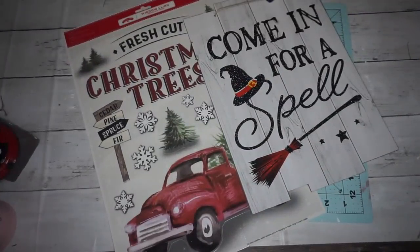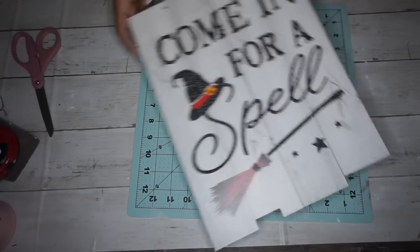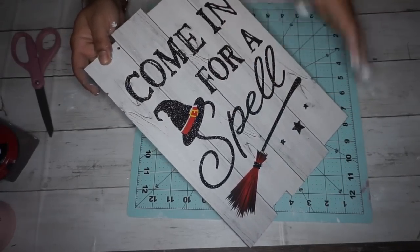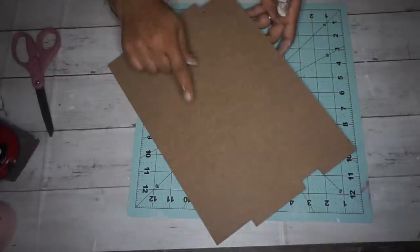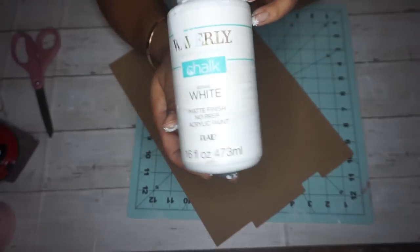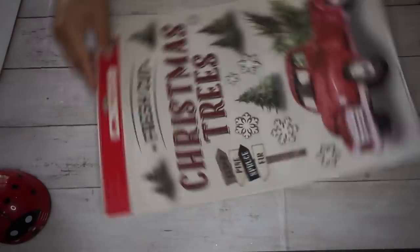For this DIY, we are going to be using one decor sign from Dollar Tree. I picked this one up during Halloween, so it doesn't really matter the sign. I also have a pack of window clings that I picked up from Walmart that were 98 cents. Once I removed the tag and the rope that came on it,